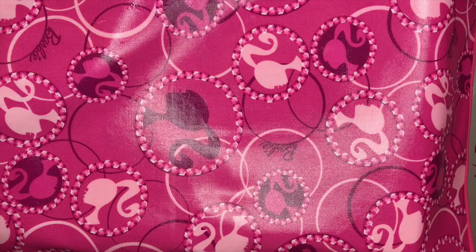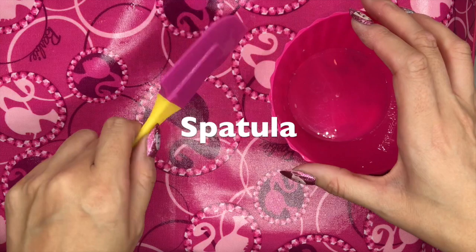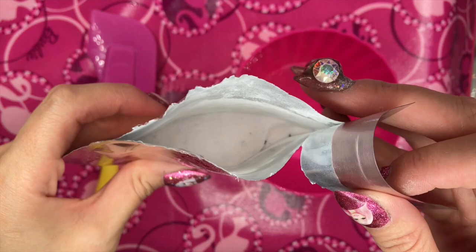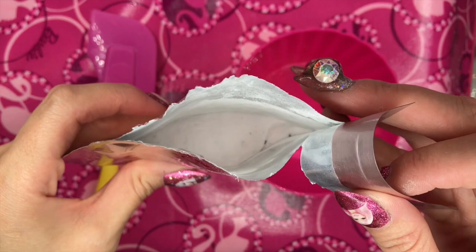Now you need a plastic cup. I use a rubber spatula because you can mix and also put it on your face directly. Rose Crystal Soft Mask — it smells so good, it already smells like rose.